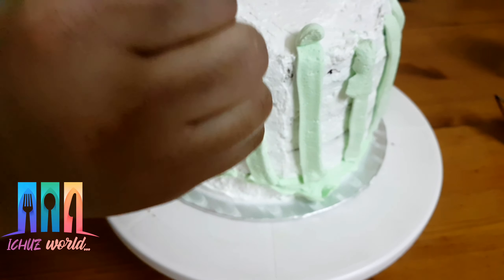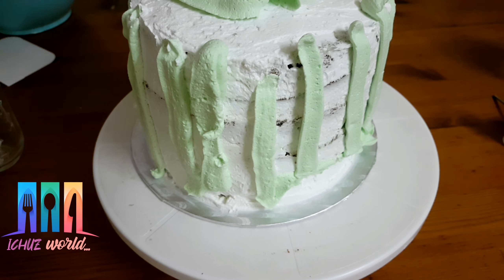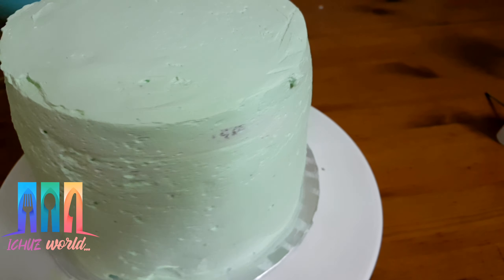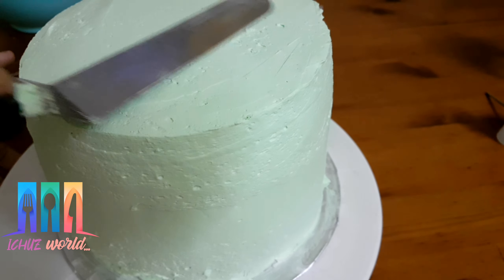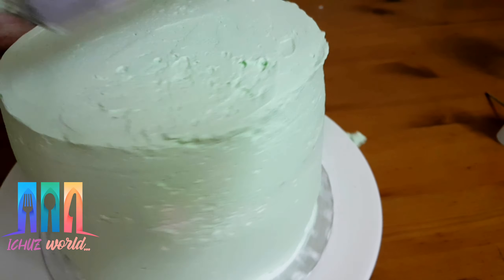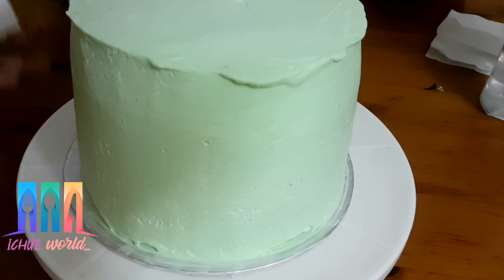We will use a little time to do this. We will use an icing scraper knife and a piping bag. We will put the cake in a piping bag, then mix a little cream into the whipping cream.